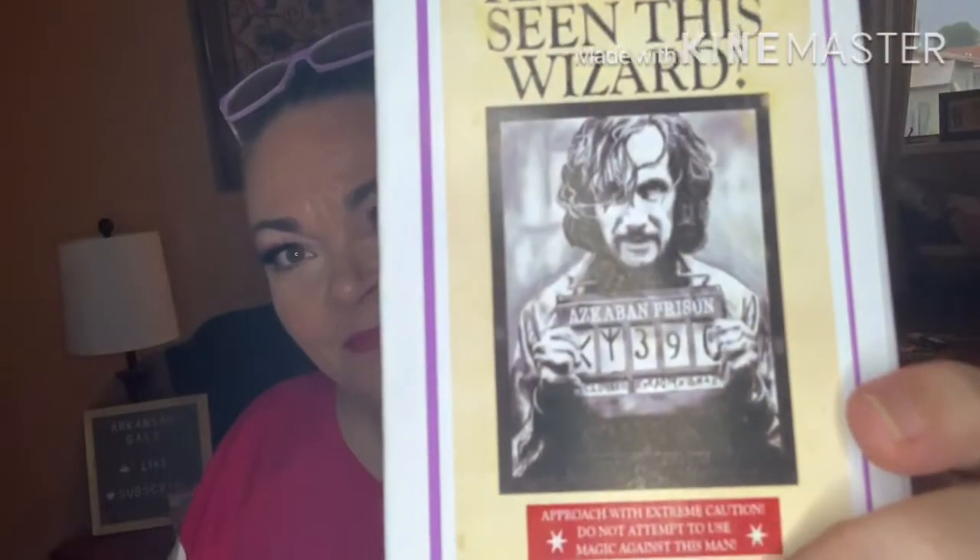Zee sends me these boxes for review and I'm so thankful that she does, because I love them — skincare, Harry Potter, yes please. The packaging says 'Have you seen this wizard? Azkaban prison. Approach with extreme caution. Do not attempt to use magic against this man.' And then here it's got the sticker again with all our product info on it.